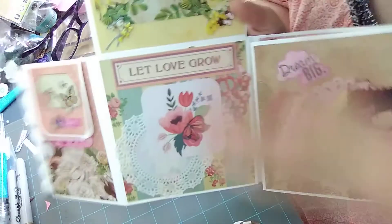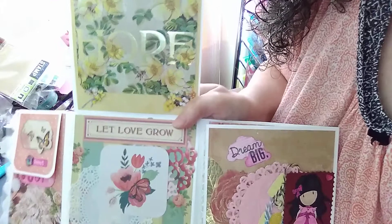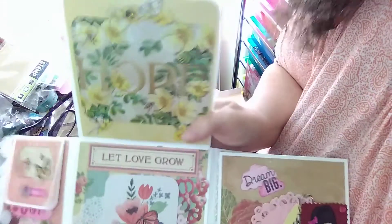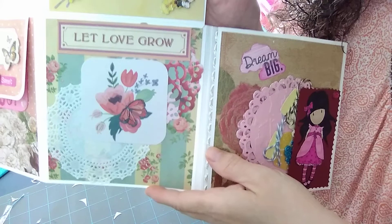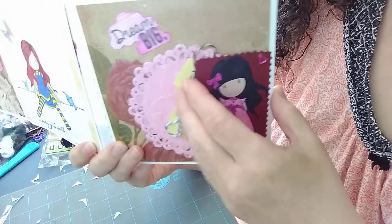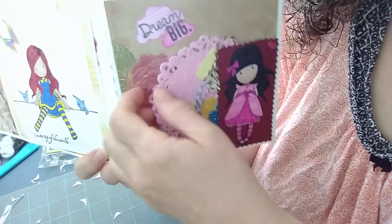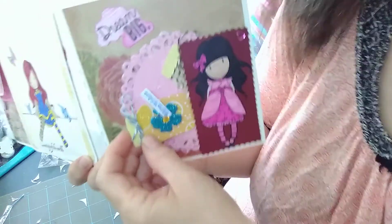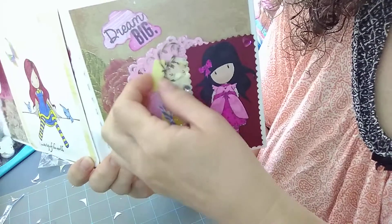Then this flips up. It says 'flip it up,' it says 'hope,' and we have some pretty flowers on there, and it says 'let love grow.' Over here I colored another little gorgeous girl and fussy cut her out, made it into a little pocket. I put some doily, stamped clouds, and put 'dream big.' I put some doilies in there and a couple of mason jar embellishments that I had made — put a couple of those in there for her to have.